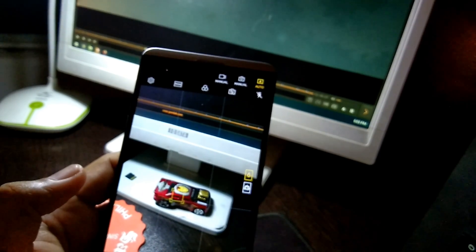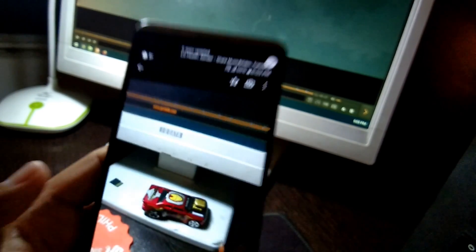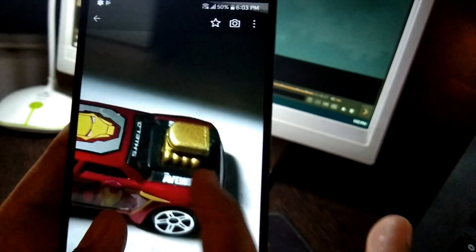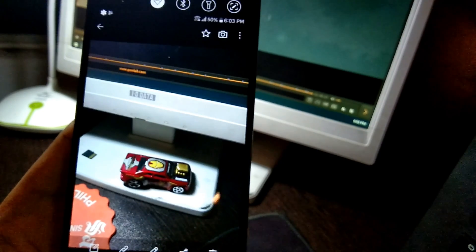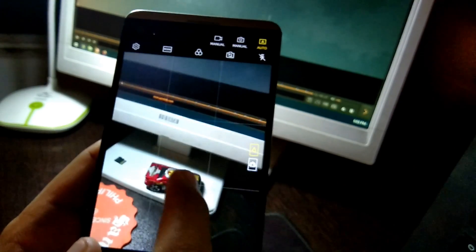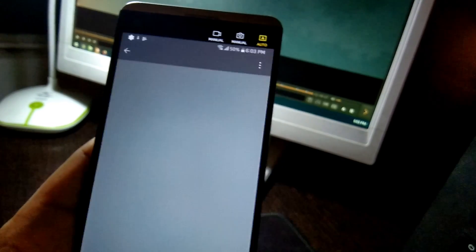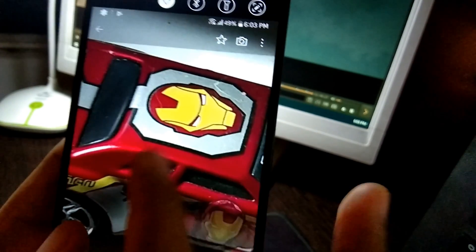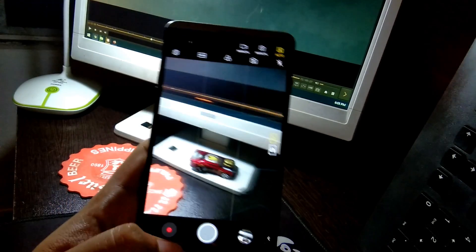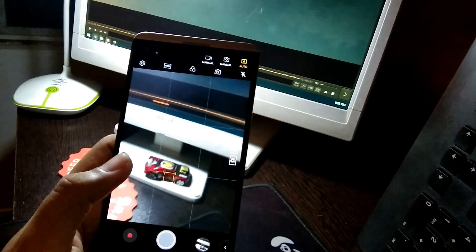The color looks more accurate now. Let me take a photo — let me take another one, focus on that and click. Fair enough. I was expecting some major improvement in the camera department, but maybe it's just the hardware at this point. It's a hardware limitation.